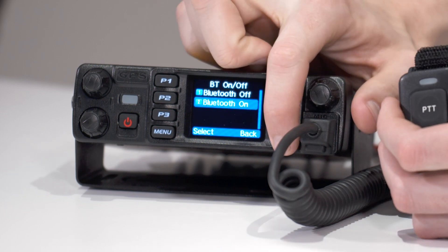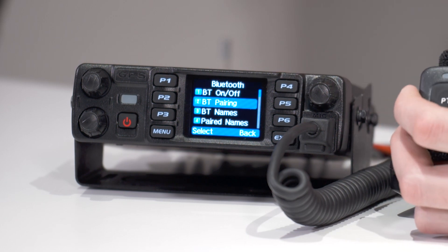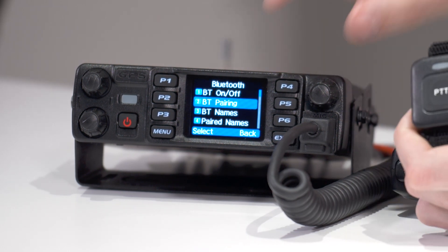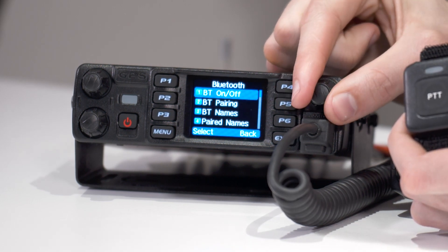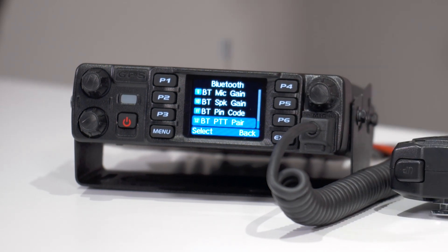What people will try to do next is back out and go into Bluetooth pairing. You cannot pair the PTT button under the Bluetooth pairing section — it will not work. What you actually want to do is go all the way down to the very bottom, and you'll see Bluetooth PTT pair. That is where we actually connect the Bluetooth push-to-talk button.